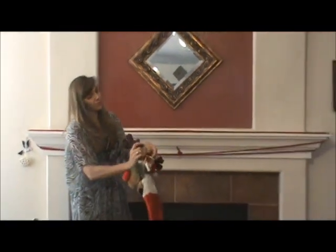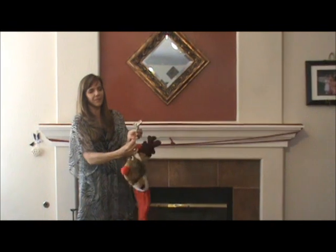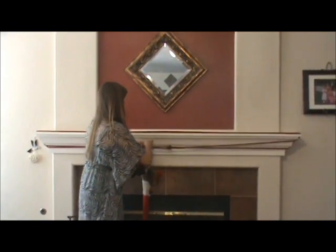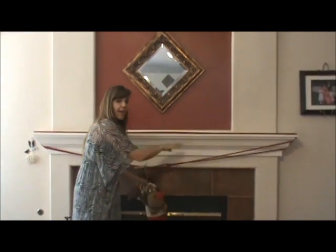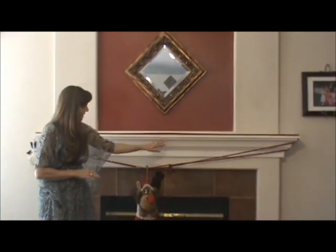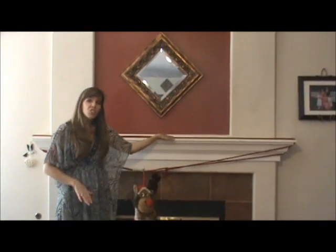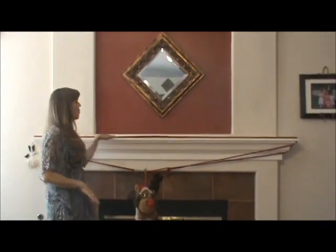From there just take your stockings. I use a piece of ribbon and simply tie them to the cord. I hang five stockings across this every year and it holds fine. The stockings actually create some tension to keep the cord secure.